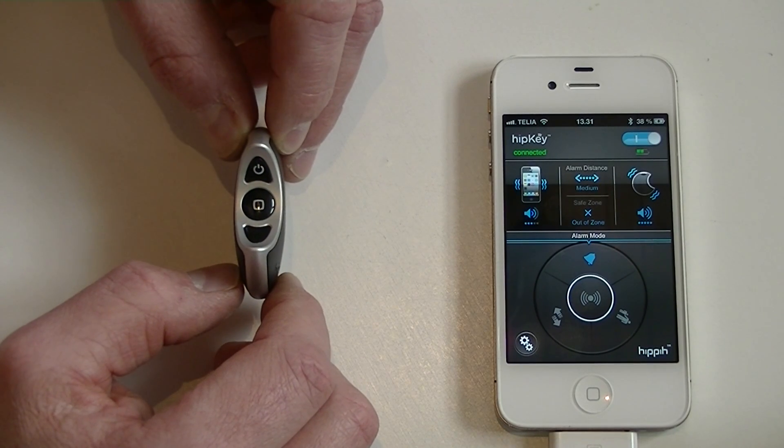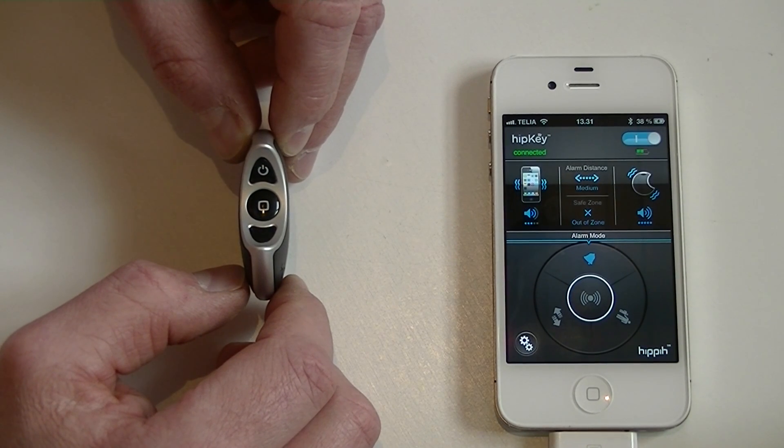This is demo 2. This tells you how to recover from an unsuccessful pairing.